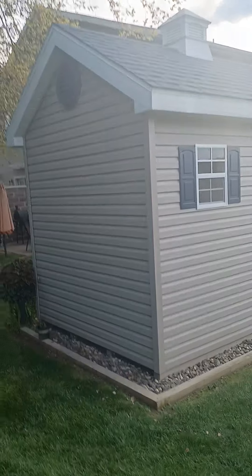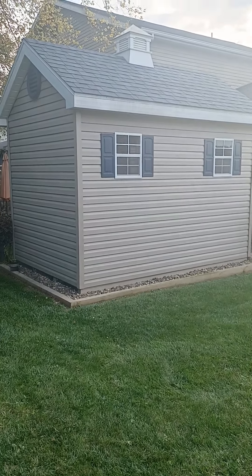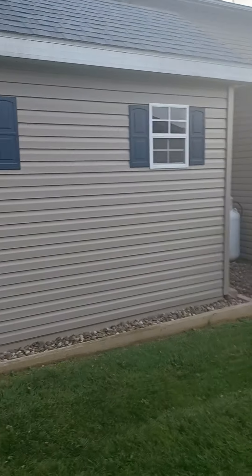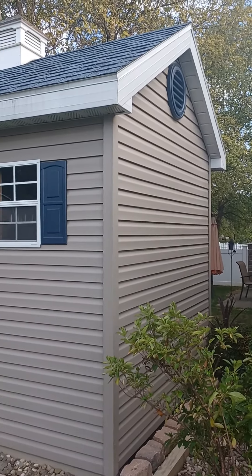I got the oversized vents to match the house, which really streams up from the house and looks pretty good. I put a cupola on the top, and of course it's got vinyl siding to match the house, and the shutters are the same color and everything. That's what it looks like on the outside.